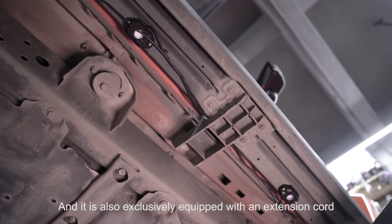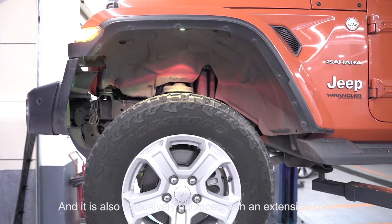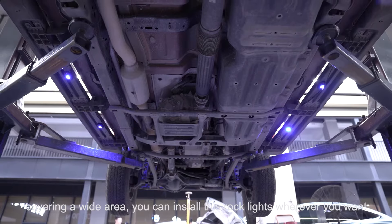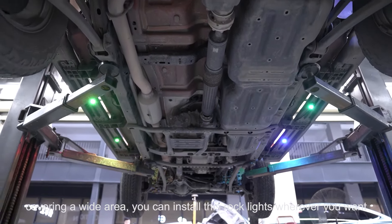It's also exclusively equipped with an extension cord, covering a wide area. You can install these Rock Lights wherever you want.